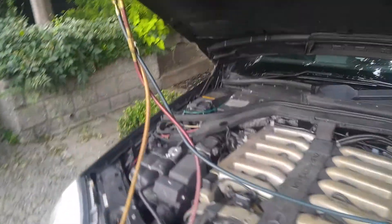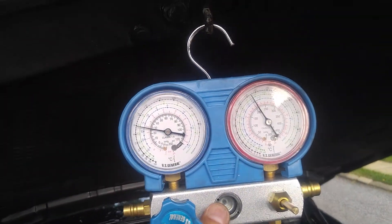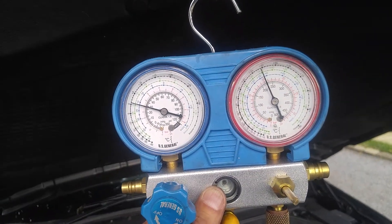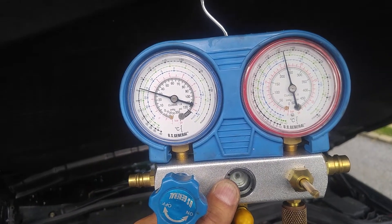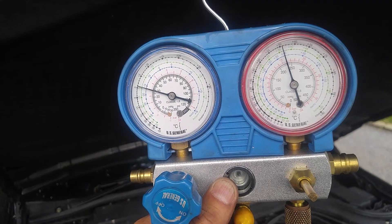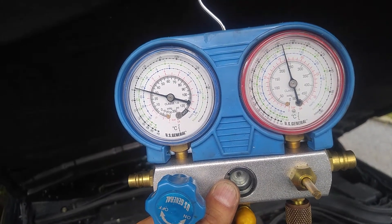Next we're going to put it on max AC. Now it's going to keep the AC compressor running for a longer period of time to cool things down, so the high pressure might go higher. At maximum cooling, high pressure will go higher and low pressure at 75 degrees ambient stays at about 30. High pressure reached about 235 psi — that's what it remains at 75 degree ambient temperature.